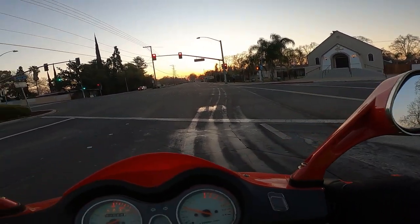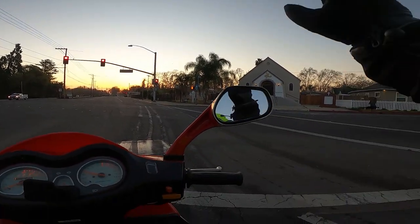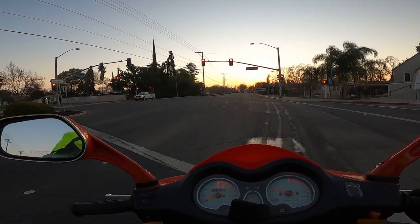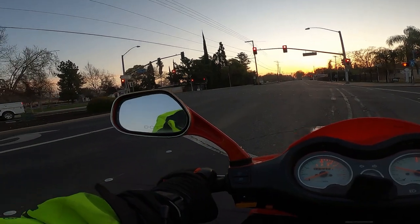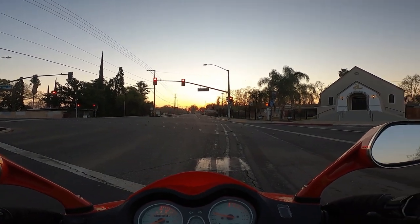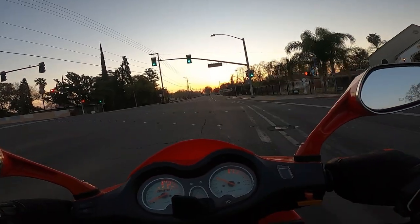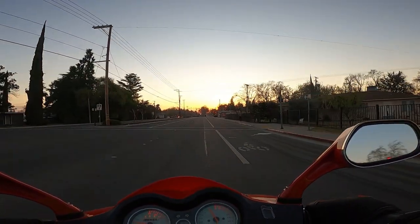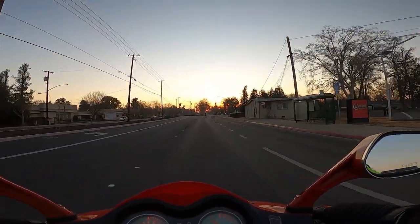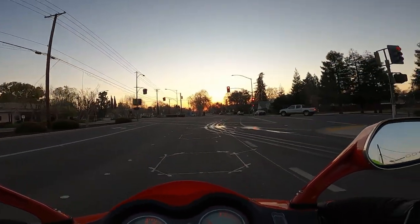The street sweeper must have just came through not too long ago. Come on light. Well, we got a lot of cars coming behind me so they're bound to change this light for me.